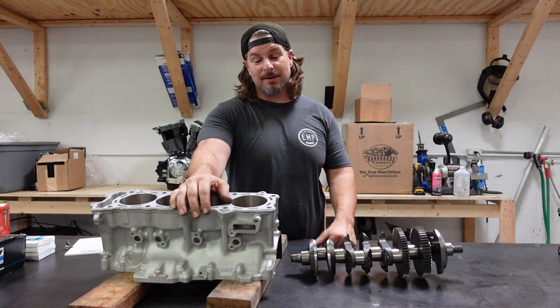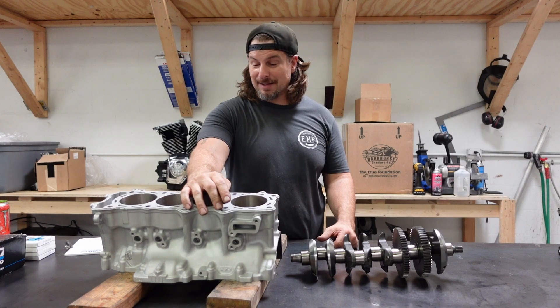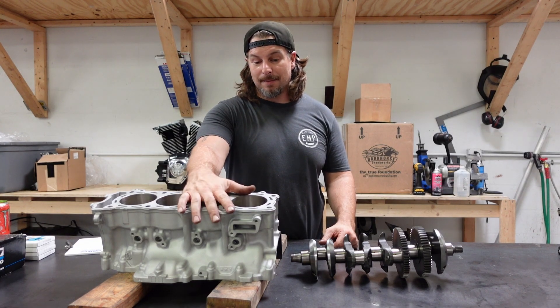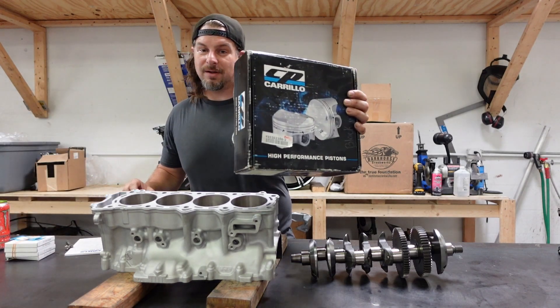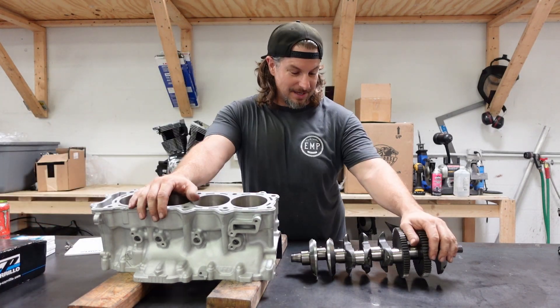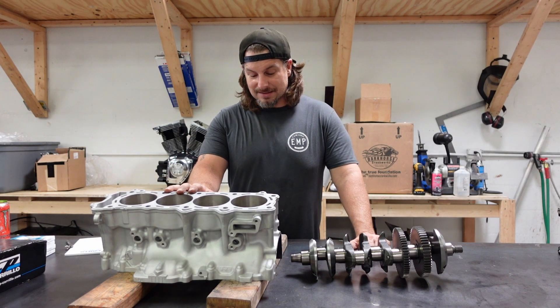This particular cylinder has been bored to 86 millimeters, which is 2 millimeters bigger than the stock bore, to accept a set of CP Carrillo pistons. The crank has been lightened and balanced. This thing is also going to get the balancer delete.